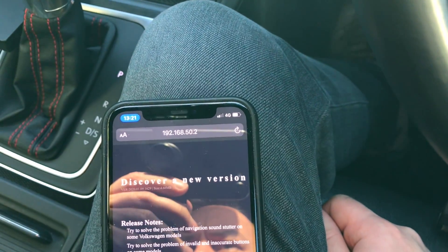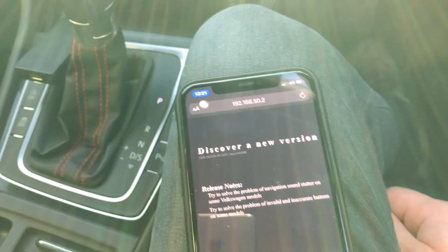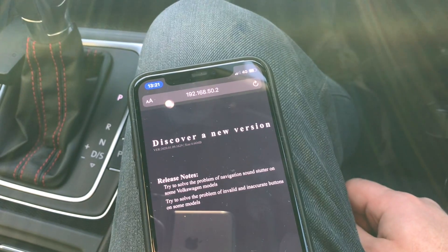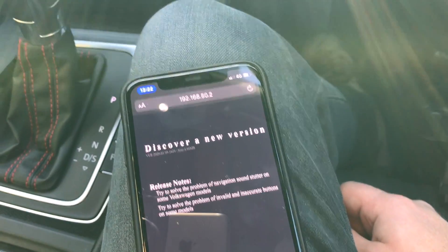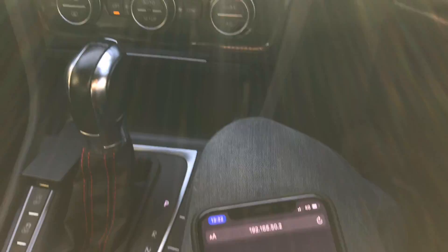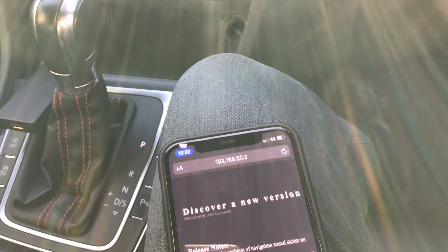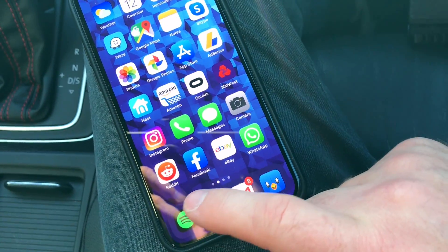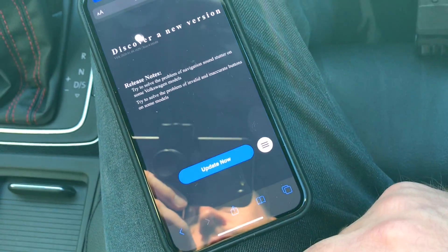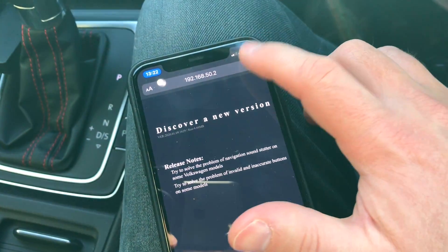...192.168.50.2, and you do this whilst you're connected to the dongle — when your car is on, the dongle is on, and it's actually showing CarPlay on your head unit. You wouldn't be able to do this without it connected in some form, specifically to the car. So once it's on and functioning, you literally open up Safari and type in that address, and then this page loads just like this.